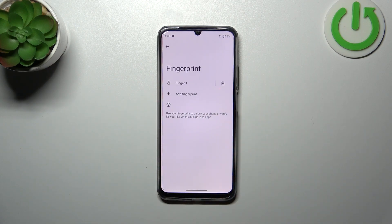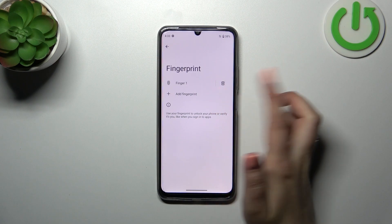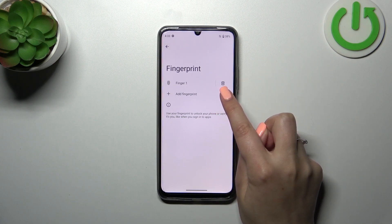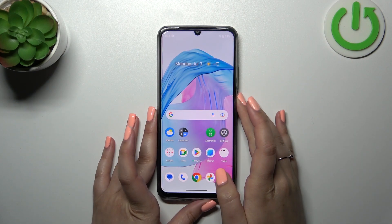This is the section connected with the fingerprint. We don't have a lot of options here — we can add another fingerprint, tap on this one to rename it, or remove it by tapping the trash bin icon.